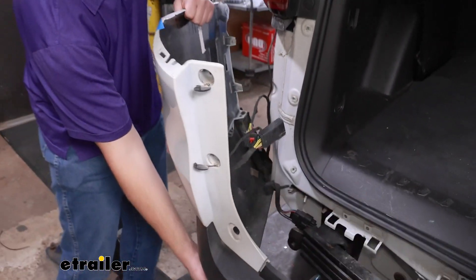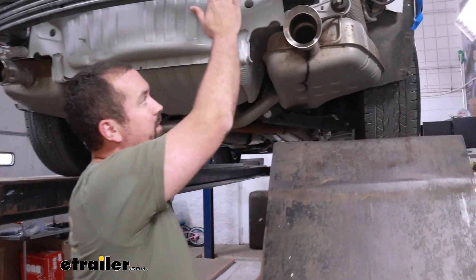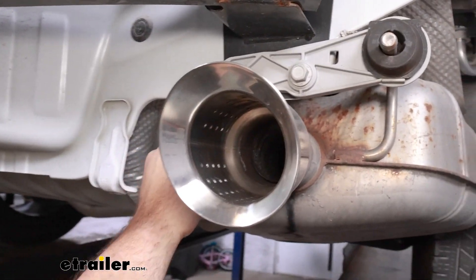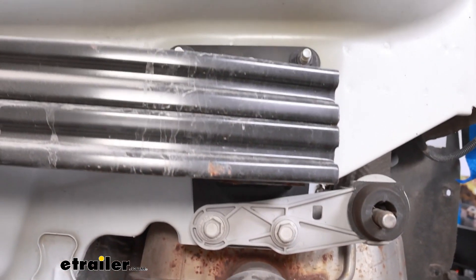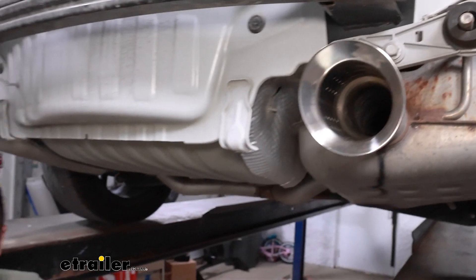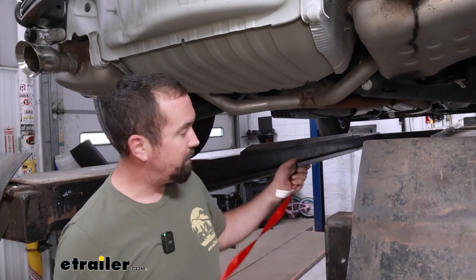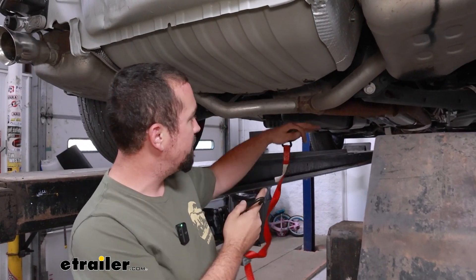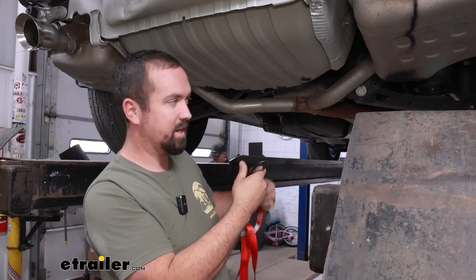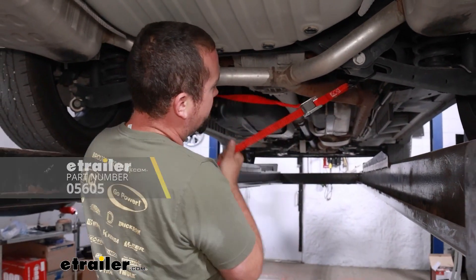We'll take the fascia and set it aside somewhere safe. We're going to be removing the hardware on our bumper beam — the exhaust isolators have a bracket that bolts up to the bumper beam, so before removing anything we want to support our exhaust so it's not hanging down causing stress downstream. In your driveway or garage you can use a block of wood or a cardboard box, or a cam buckle strap to create a cradle.